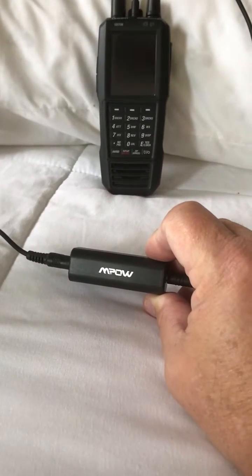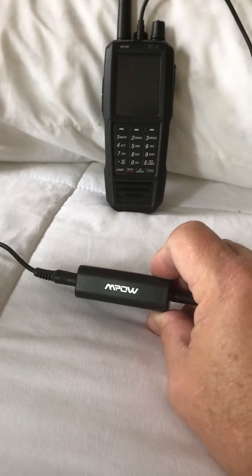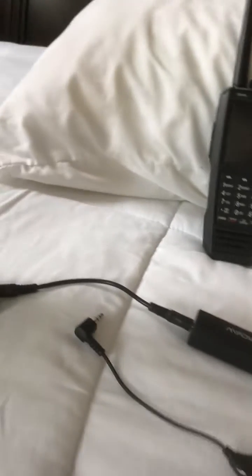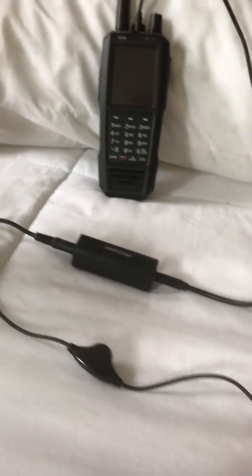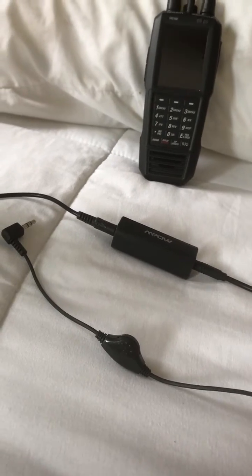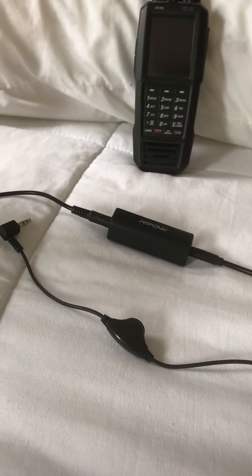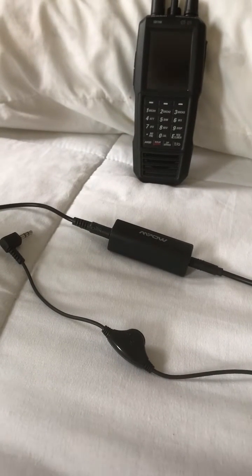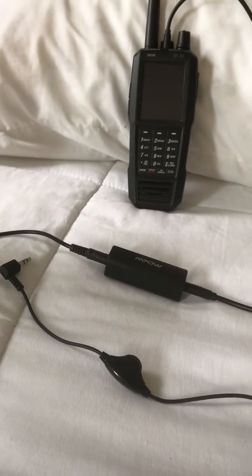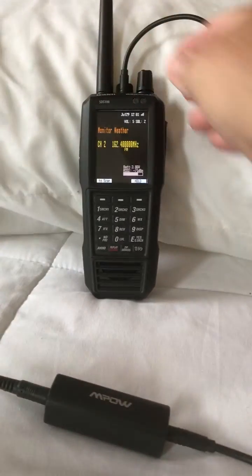I was told that you need a ground loop isolator — I just got that from Amazon, got it plugged in, haven't tried it without yet. Also, a lot of times when you go line out from a device the volume is 100%. But on the SDS 100 the volume controls real well — you can turn it all the way down or all the way up, it's not a full 100% blast like on a lot of line out devices.